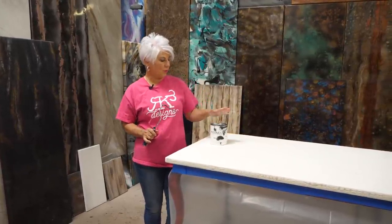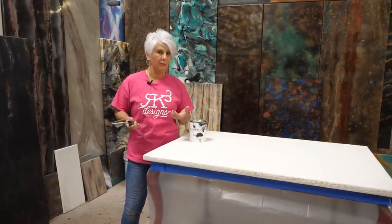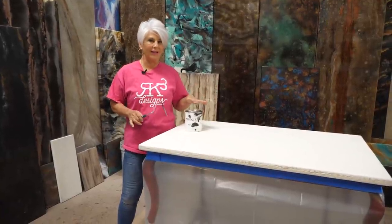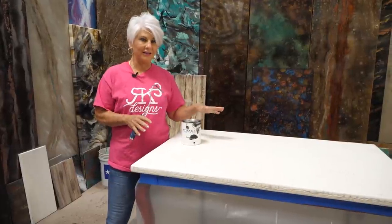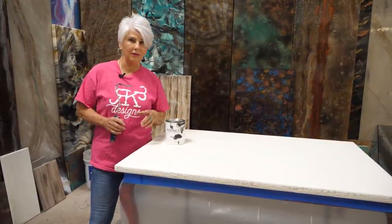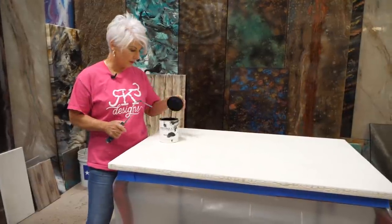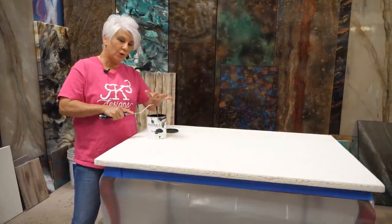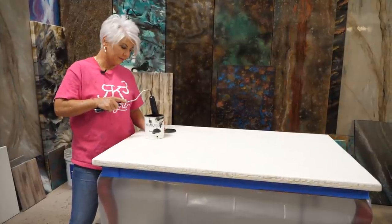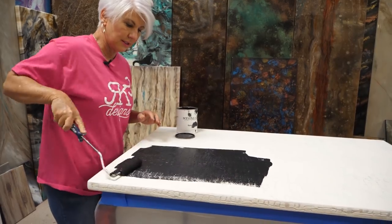For the next step we're going to paint this a base color. I'm using the Stone Coat Countertop undercoating because I want to be able to pour my epoxy within the next four hours. If you use a latex paint from a big box store - which is perfectly fine - you're going to want to wait at least 24 hours before the next step. You need to make sure that paint has enough time to off-gas, because if it doesn't, it'll cause your epoxy to have micro bubbles or be very cloudy. Pro tip: keep a roller in your paint can so you never have to go looking for one.